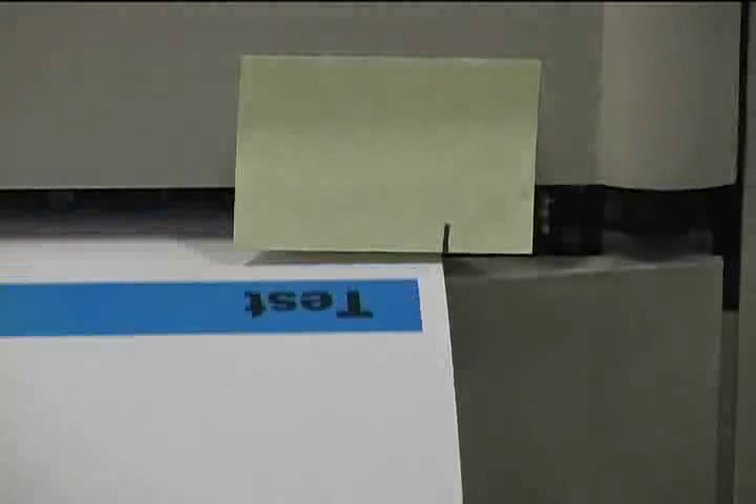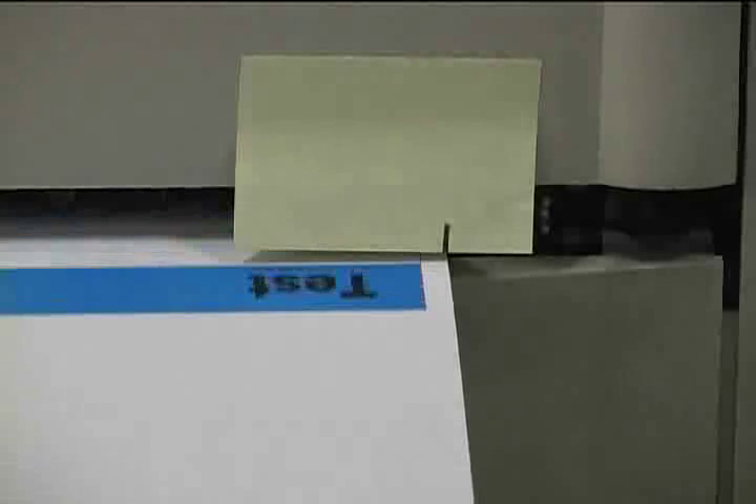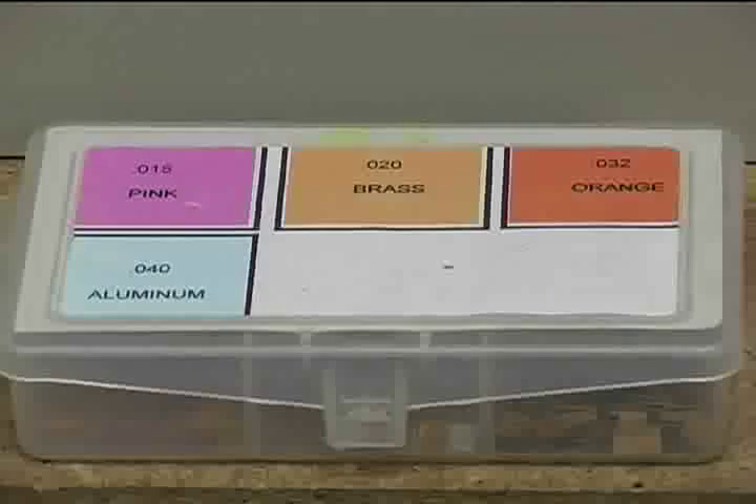If the print quality is perfect and the label feeds straight out of the printer with no more than a tiny amount of movement, then the printer is properly calibrated and we can move on to adjusting the rewinder. If the print and feed is less than satisfactory, we will need to place a small shim inside the printer next to the fuser to correct any drifting, print flaws, or both. The purpose of the shim is to slightly change the angle that the fuser sits in the printer and correct any uneven pull that it may exert on the label stock.